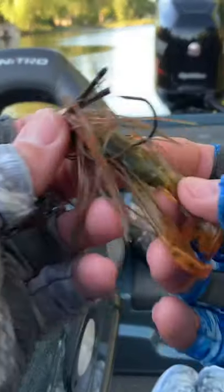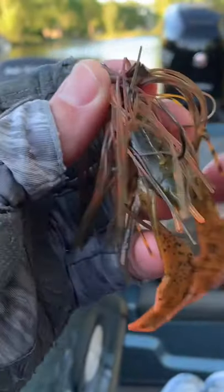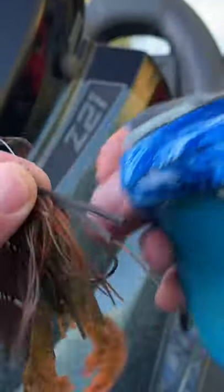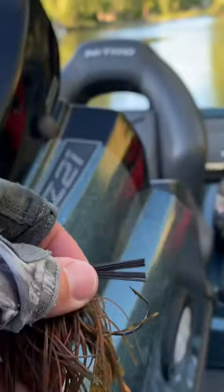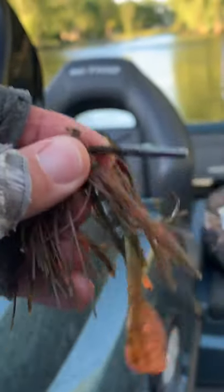Alright, so just like in my last video you guys saw, I was just throwing the Chompers jig. This is that 3/8ths ounce green pumpkin with a little bit of orange in it, with the Rage Tail Chunk green pumpkin craw that I dipped in this Wiggly's Pink dye. And all I'm doing is putting the brush guard, just like you guys saw in the last video, sticking it in the Lure Lipstick JB Crawfish gel formula, and that's it.